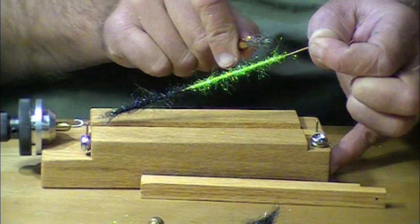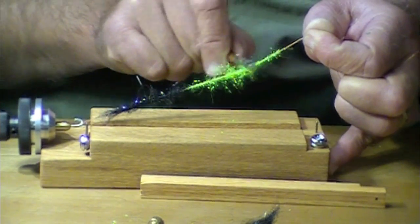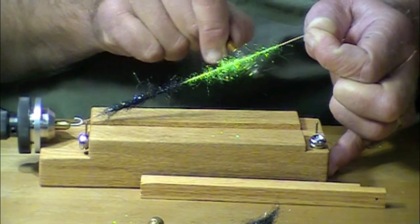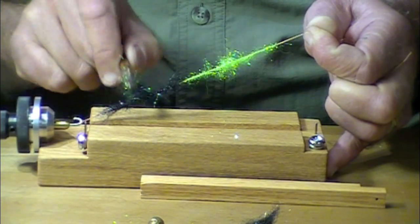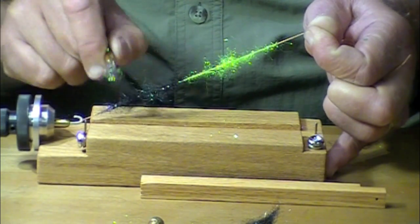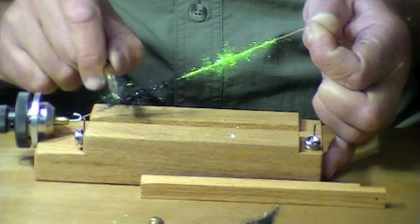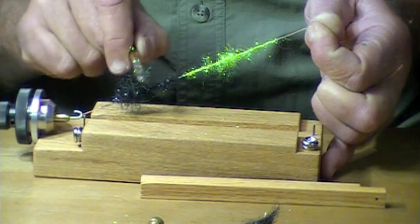For use on the squid row, I like to take my dubbing brush and brush up so I have longer fibers right in the middle — this gives me more bulk. You wouldn't use more material at those points, you're just brushing it out. I'm just brushing it out.